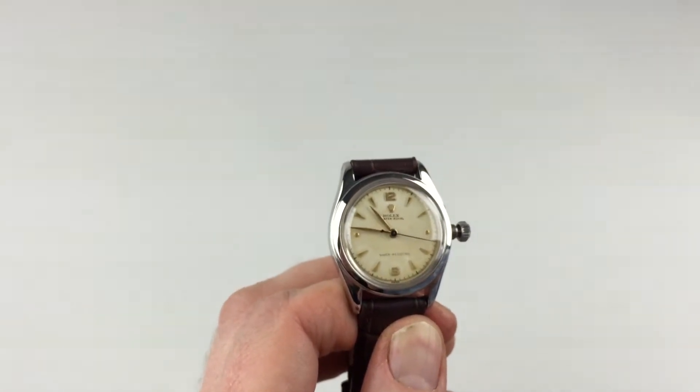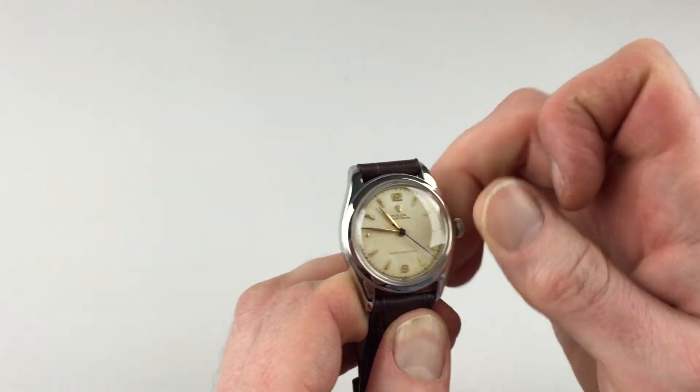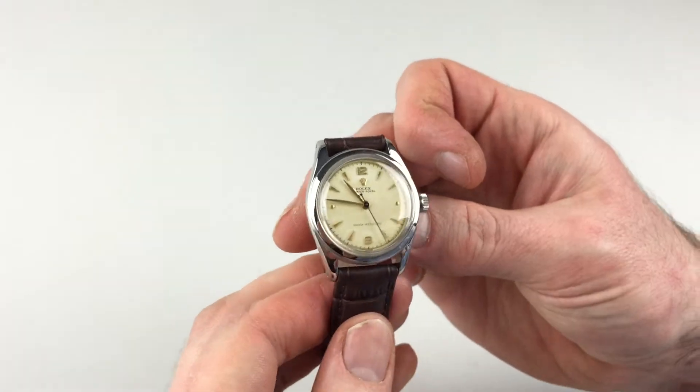To return the crown to the original position, push the crown towards the watch. Twist away from you so the thread engages. Ensure it's tight to the body of the watch, and the watch is then ready to be worn.